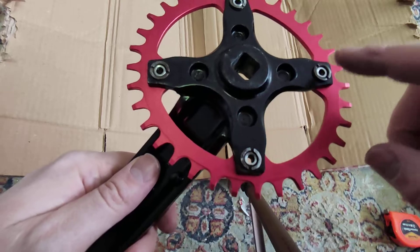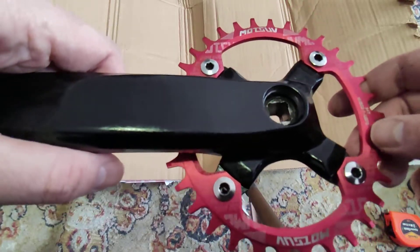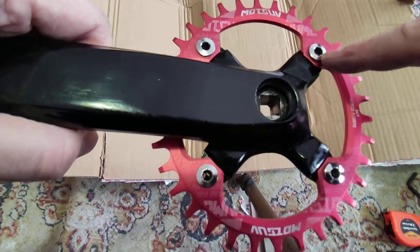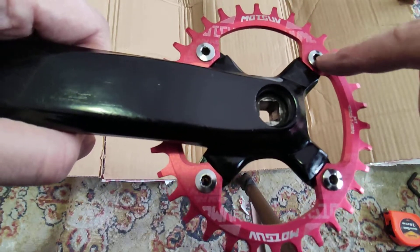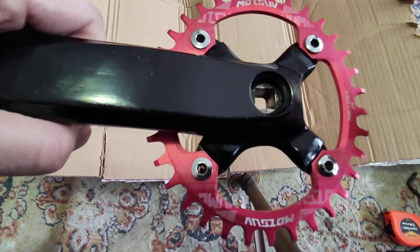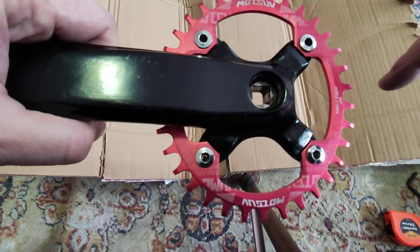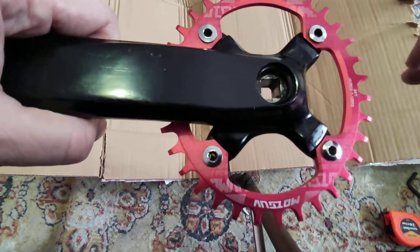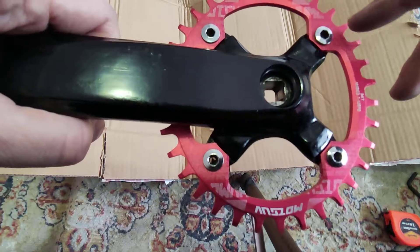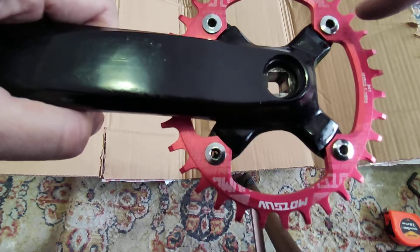You need to buy extra bolts. If you go to any bike shop, there is a very high chance they will have these kinds of bolts because they are very common — pretty much all modern cranksets with detachable rings use these kinds of bolts. They're pretty cheap; I paid about four dollars for four bolts at my local shop. You can also order online on Amazon, AliExpress, or whatever website you find.